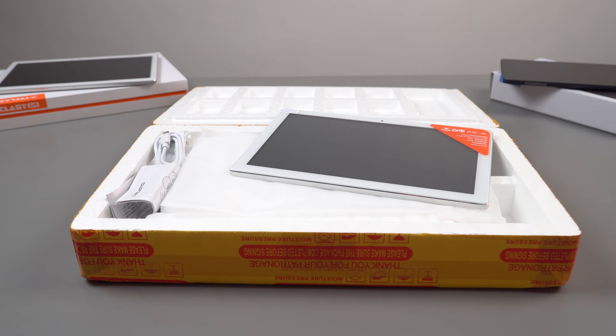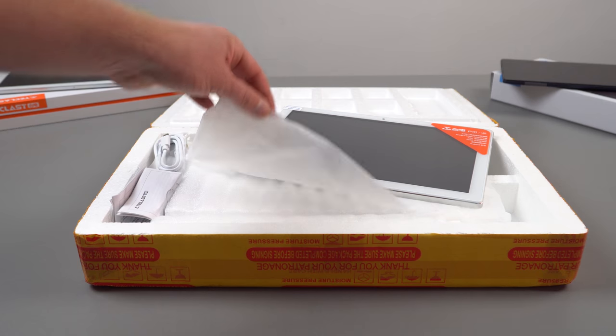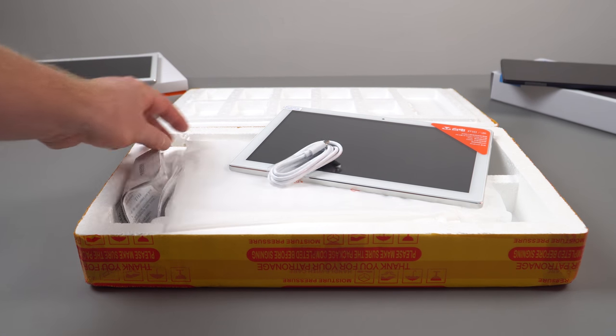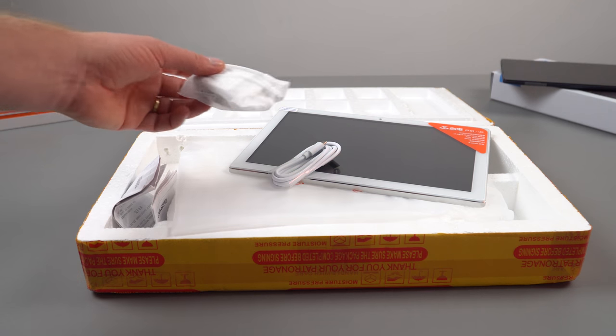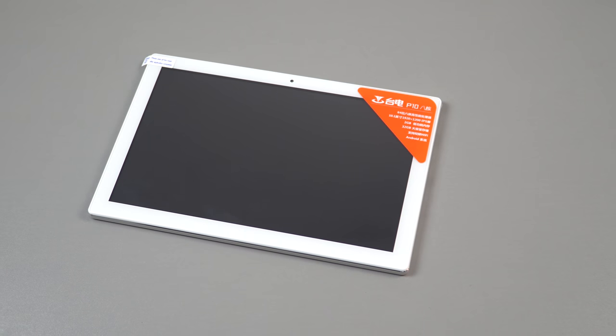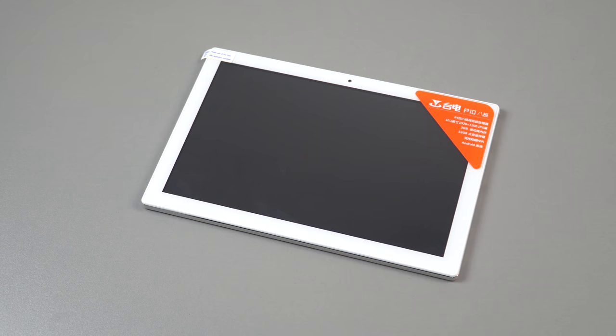Since I got this from Banggood, I don't have the original box — they've shipped it in a polystyrene box. You get the tablet in a plastic sleeve, some instruction manuals, a Micro USB 2 cable, and depending on your region, an EU charger at 5 volts 2 amps. The P10 also comes with a pre-applied screen protector, so it does not have scratch-resistant glass.